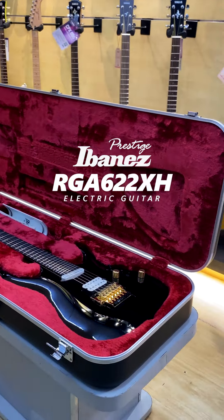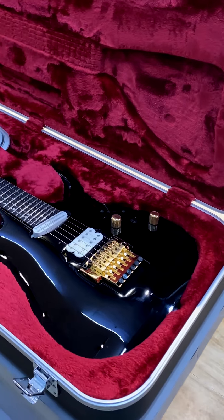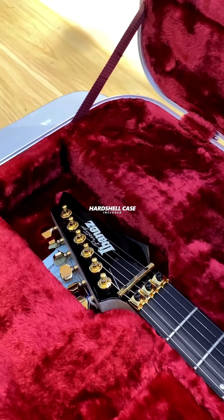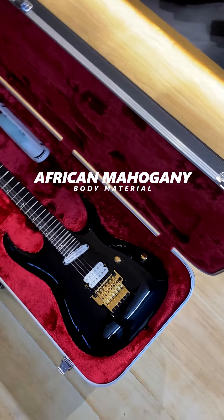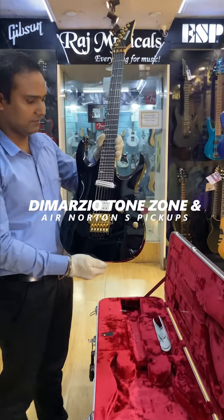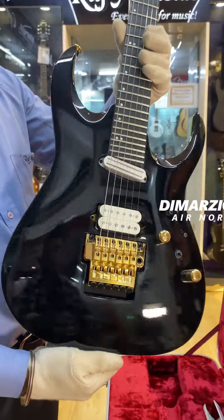Ibanez Prestige Series RGA622XH solid body electric guitar. The guitar comes with a premium hardshell case. Resonant African Mahogany body infuses your playing with warmth and sustain. Guitar is made in Japan. DiMarzio Tone Zone and Air Norton S pickups serve up classic tones.